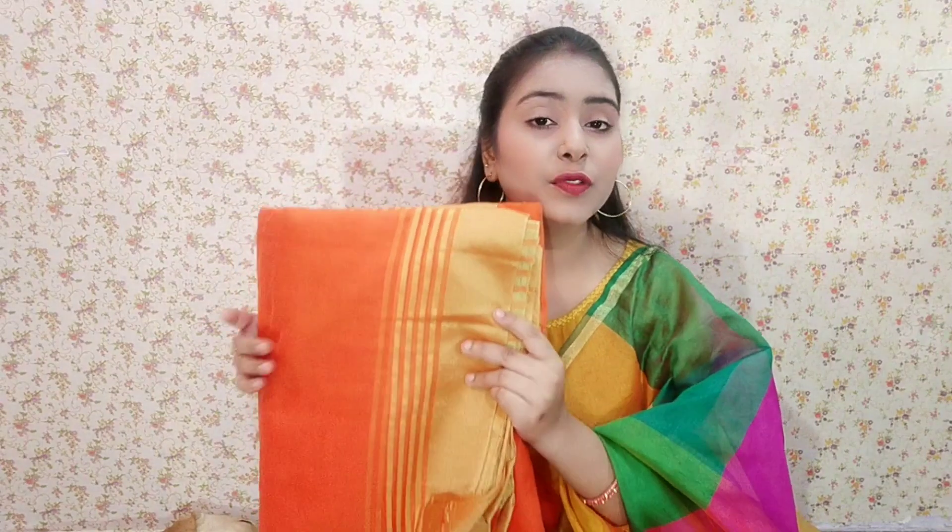Moving on to the next sari, which is a beautiful orange color, perfect for the festive season. For the festive season you don't need a heavy sari, because whether you are a housewife or you have to work at home, you need to move around. So you can wear a light-weighted sari which gives a very good look and is so affordable — good budget and good look. The fabric is cotton-silk, so the sari is very good.